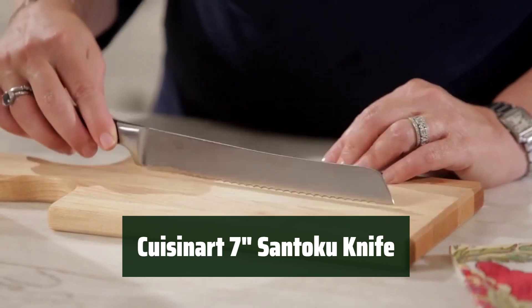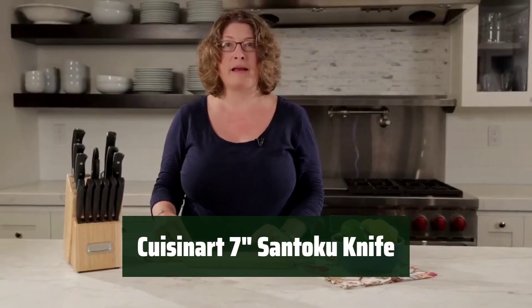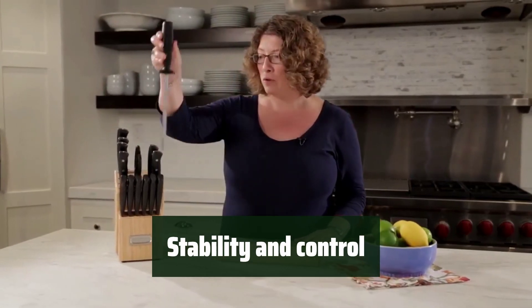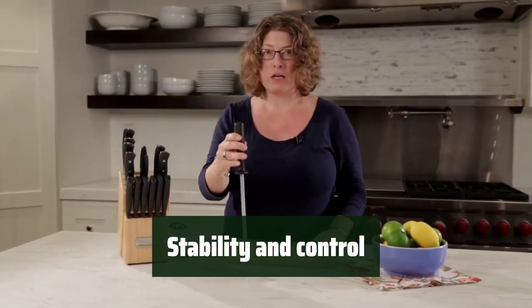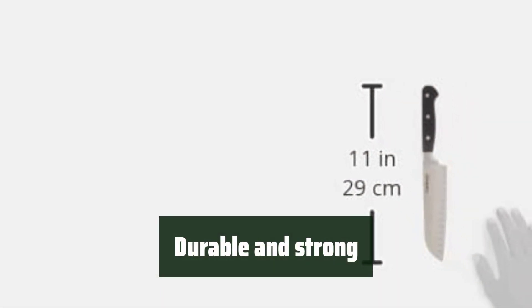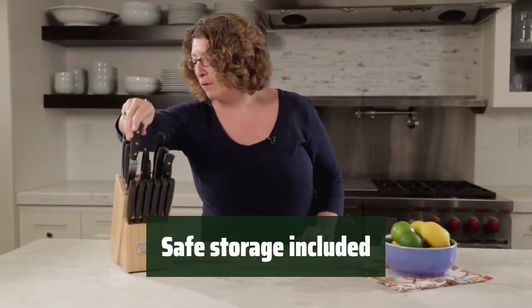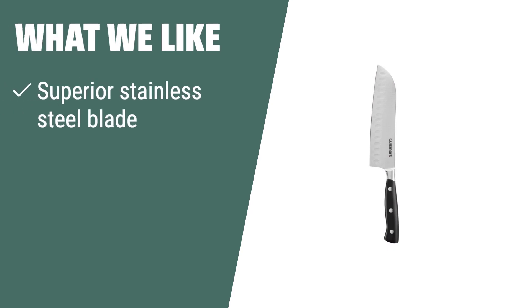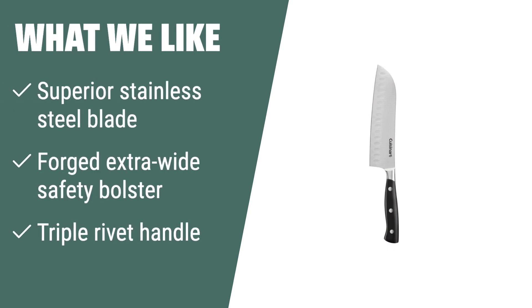Number 1. This knife ensures precision and accuracy with its superior stainless steel blade. The forged, extra-wide safety bolster adds perfect stability and control. The triple rivet handle provides durability and strength for long-lasting use. It also comes with a matching blade guard for safe storage. What we like: the superior stainless steel blade ensures precision and accuracy in your cutting tasks. If you need durability, strength, and stability in a knife, look no further than this one.